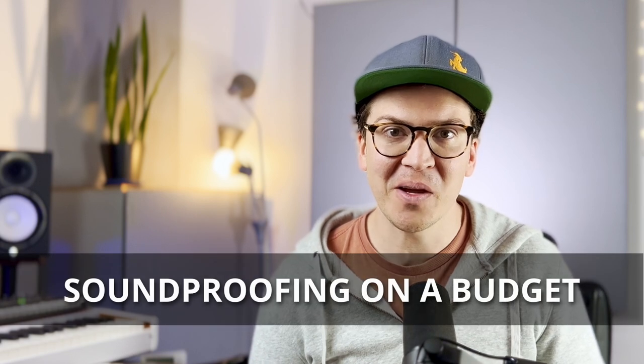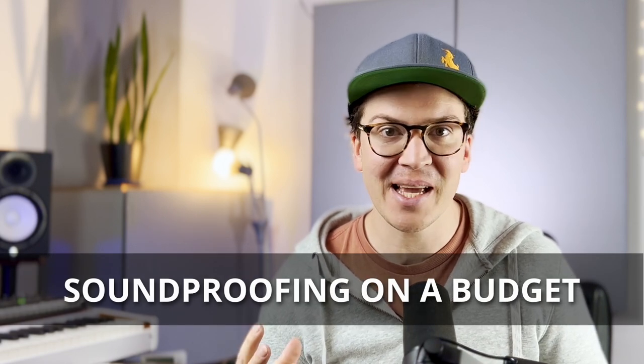Hello everyone. Welcome to this lesson on how to soundproof on a budget. If you have looked into wanting to keep sound out of your home studio or keep sound in, or if you're just looking for ways to soundproof a room because you're tired of noisy neighbors, this is for you. I have come up with a system that will help you soundproof your room on a budget.